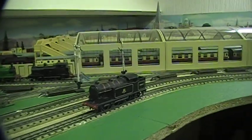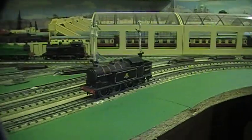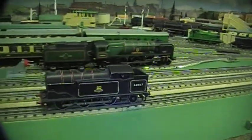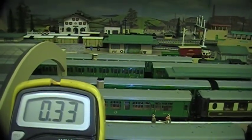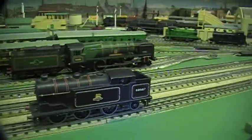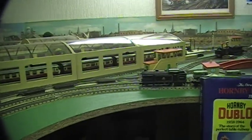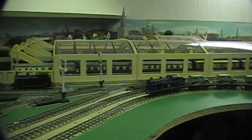First we'll have a demonstration of a loco that has a standard magnet in there. This has recently been remagged and should be in quite good condition. As you can see it's going fine. If we look at the amperage current draw, you'll see that it's drawing just under 0.3 amps. This is quite good. These motors are designed to run up to 0.65 amps.